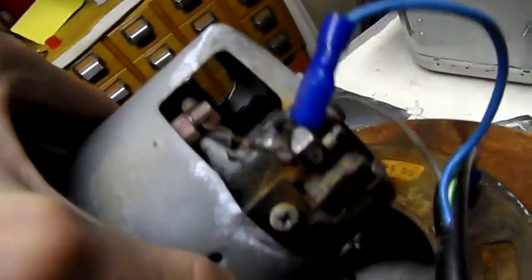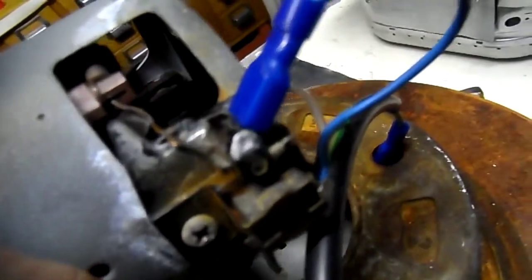I'll just unplug it before I touch it. The commutator, if you can see, is very burnt up and it's actually arcing off the metal brush case.